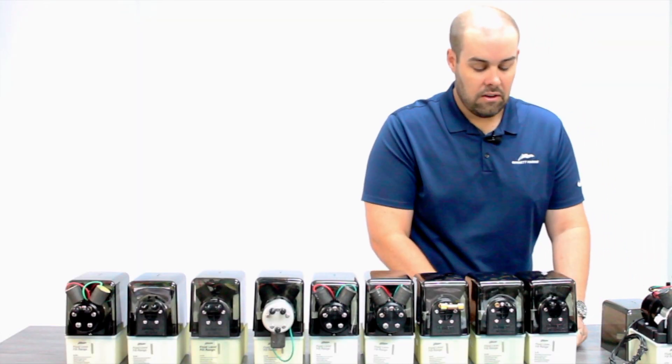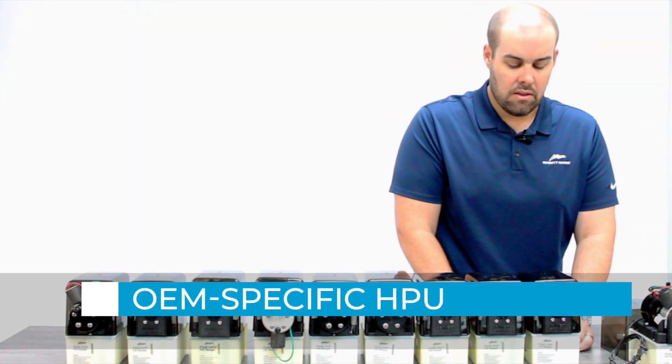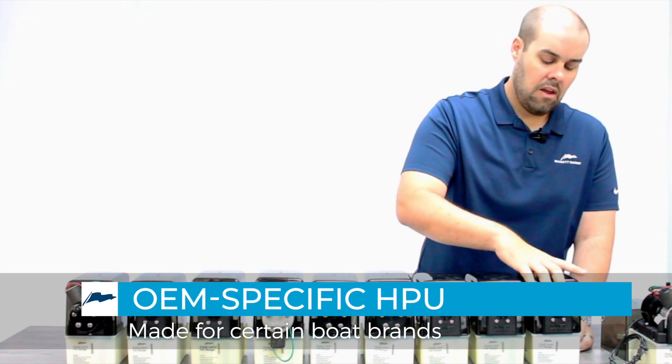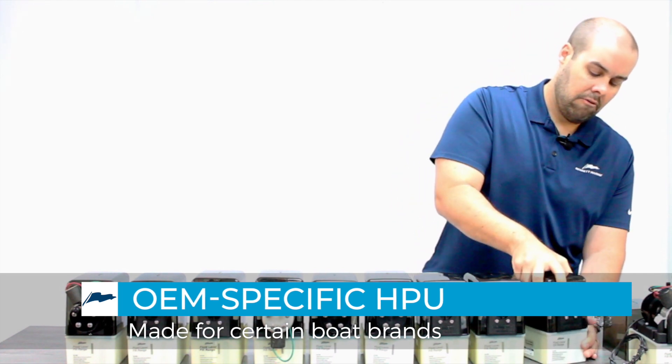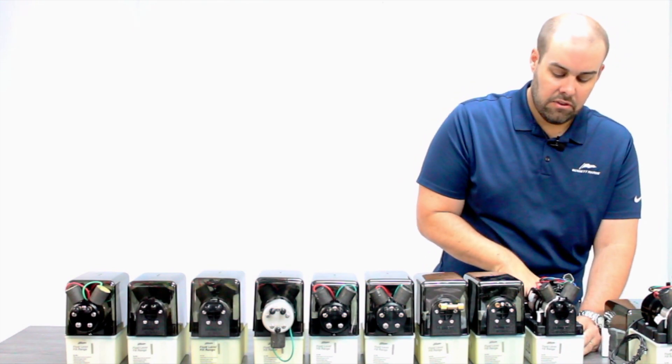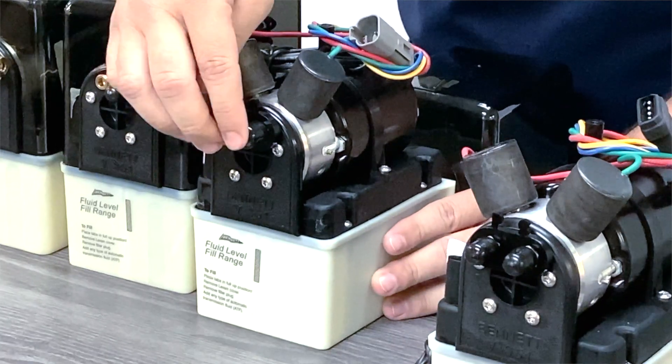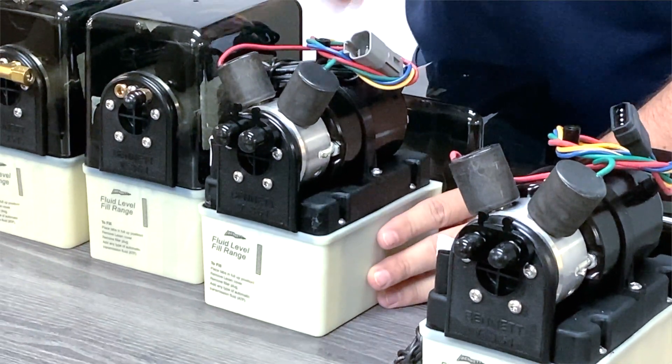The next unit is an OEM-specific unit that we do offer. You actually have to purchase this through the OEM, but you'll notice a slight number of differences — primarily the waterproof connector and the fitting size. It has the same 12-volt solenoids.